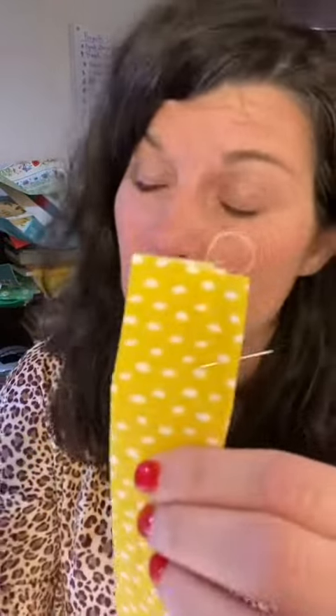So now we're going to topstitch. I'm going to go ahead and just use my white thread because it's in there. I could change to a yellow if I had some yellow, but I don't, so we're going to use white and not complain.